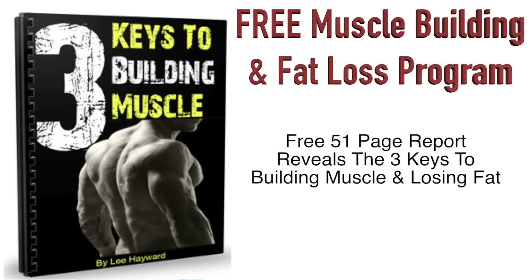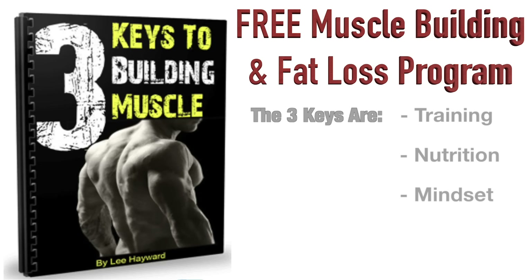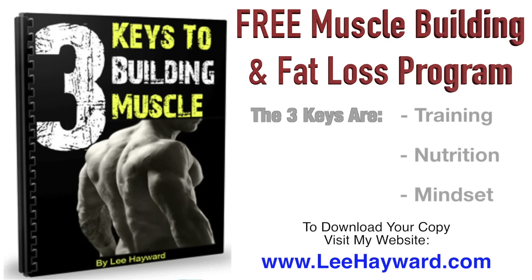To help you get your New Year's fitness program started on the right track, I have a special gift for you: a free 51-page report called 'The Three Keys to Building Muscle.' It's an easy read covering the fundamentals of getting in shape — training, nutrition, and mindset. The training section covers combining strength training and cardio for building lean muscle while burning body fat. The nutrition section shows you how to figure out the exact number of calories you need for your body type, with the proper ratio of protein, carbohydrates, and fat, plus a sample daily meal plan. The mindset section covers goal setting and following through with your fitness program. To download your copy, click the link in the video description or visit leehayward.com.